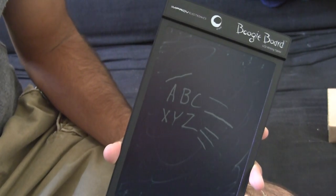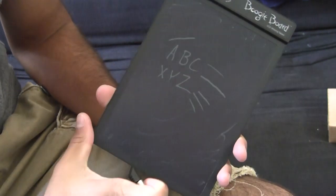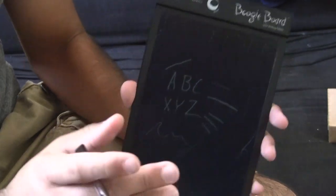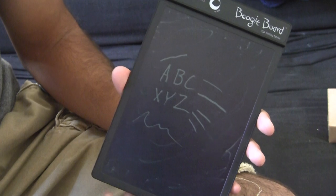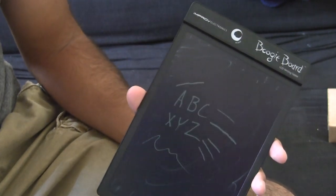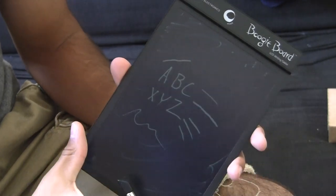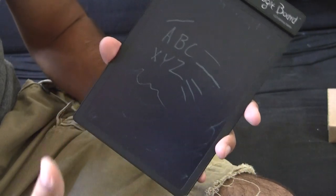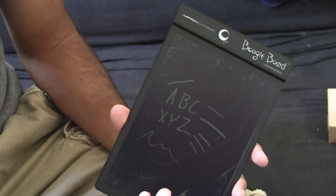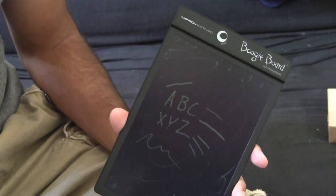As far as battery usage, the device requires no electricity to display or write text. The only time electricity is used is when you reset the device. Unfortunately, you're unable to store anything you write on this pad. If you're trying to make a drawing that you want to save, the instructions suggest you take a picture with a camera — that's the only way you're going to be able to save anything.